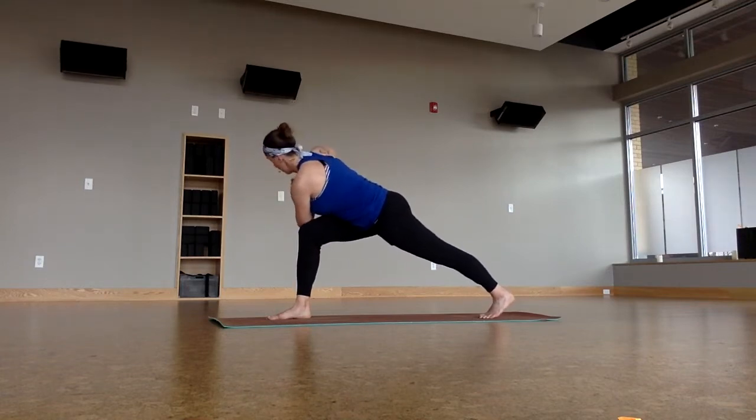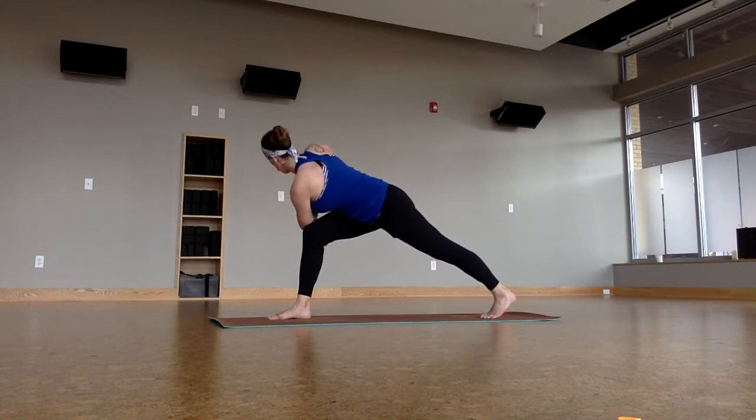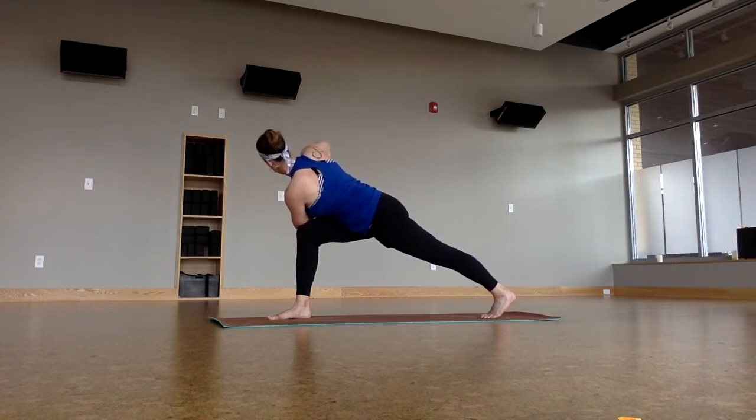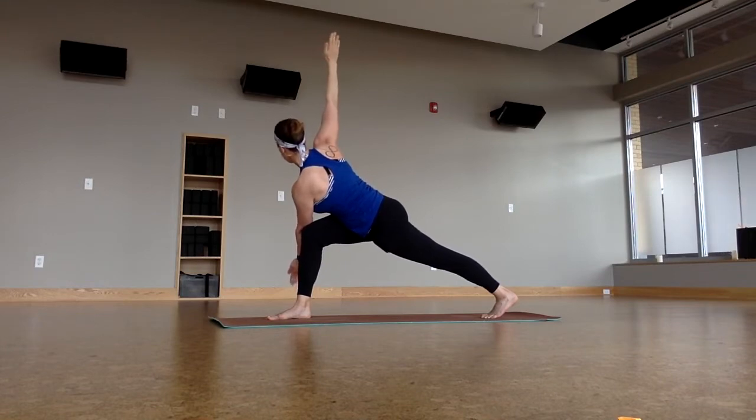Powerful lunge, holding for five breaths. Hands to the heart — twist, because we're already halfway there. Let's keep this hip from going like that. Lift it up, tuck it in, and lengthen forward. Open the arms. Pull the belly tighter to counterbalance. Warrior two — windmill those arms around.